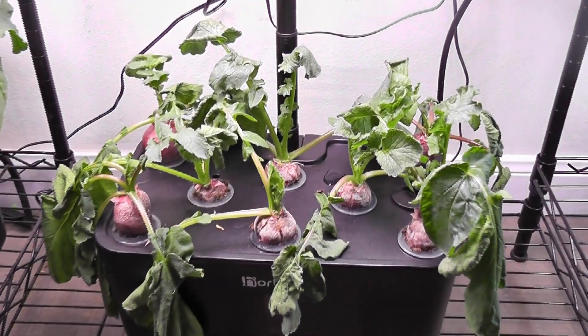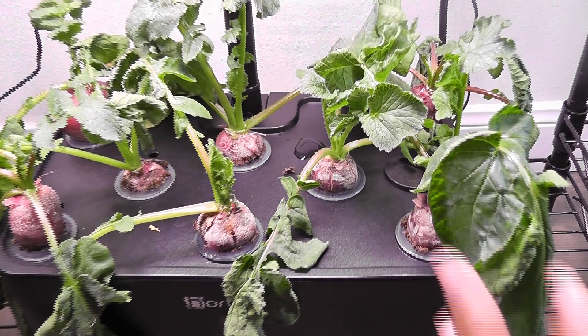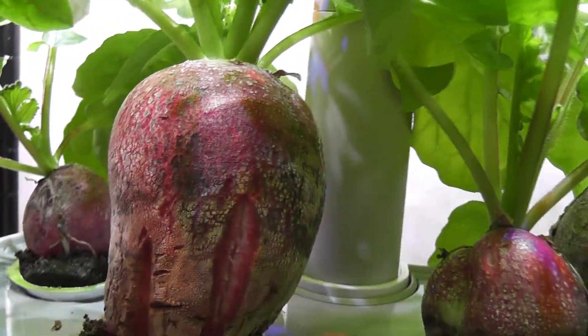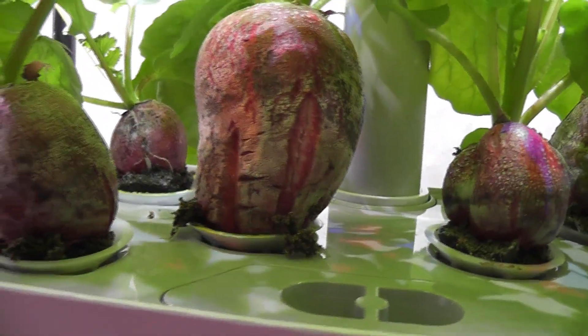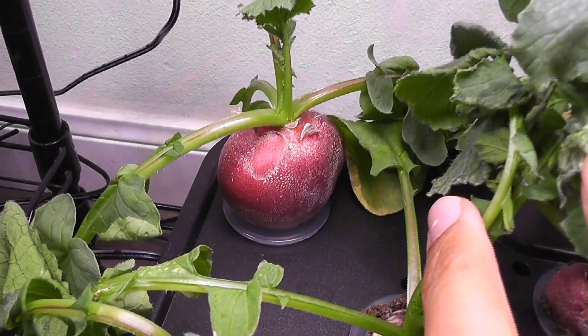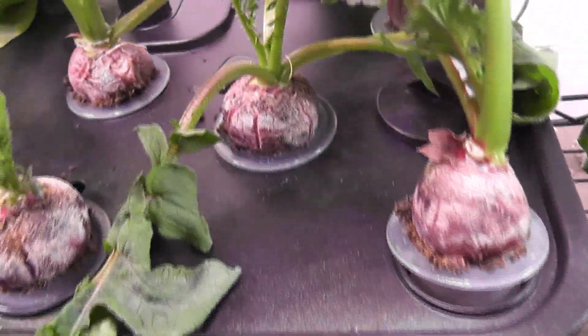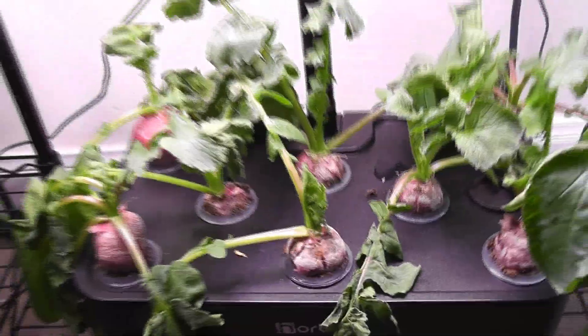Day 28. I delayed refilling the water on time and the plants in Hortus got a little upset. Anyways, they have crossed their standard maturity time. Radishes have reached a decent size in Hortus, whereas in AeroGarden Harvest, the radishes are massive. Look at this radish in AeroGarden — it is ginormous. A few radishes from AeroGarden are matching the size with a few radishes in Hortus, but the remaining are comparatively small. Overall, Hortus performed pretty decent, but it couldn't come any closer to AeroGarden.